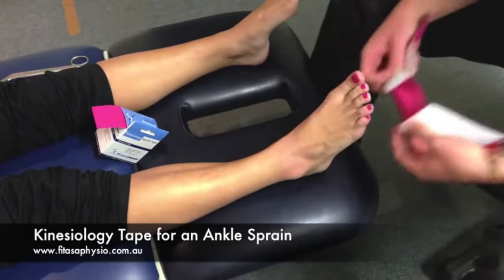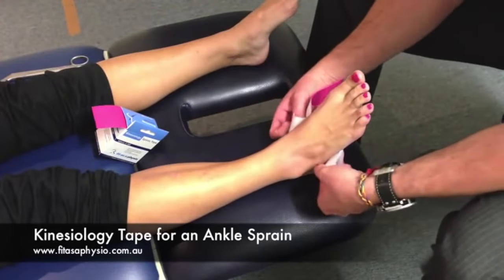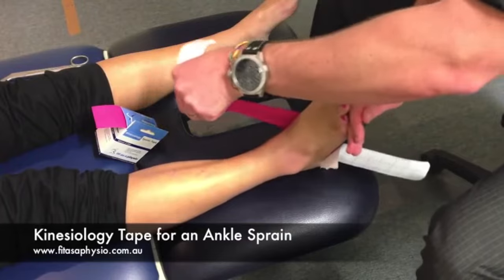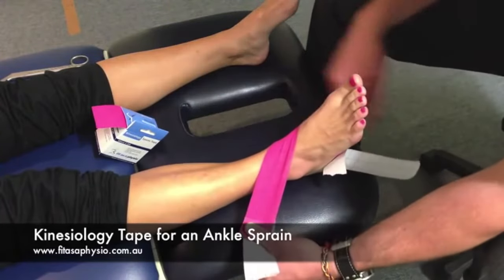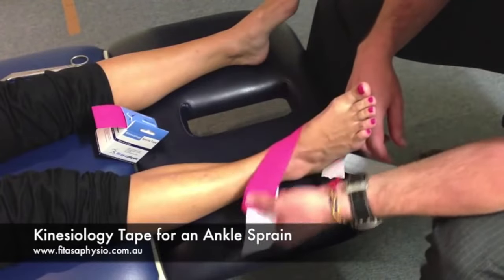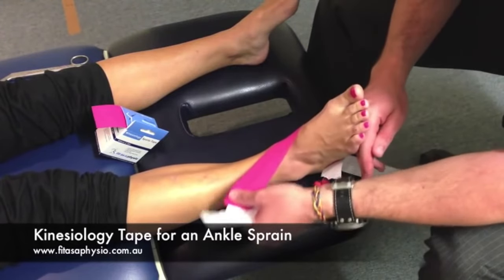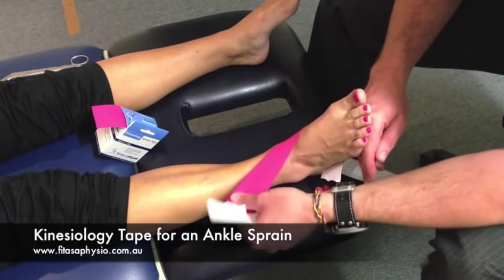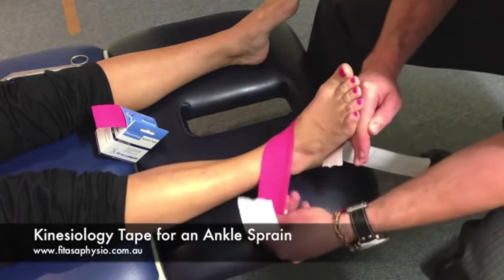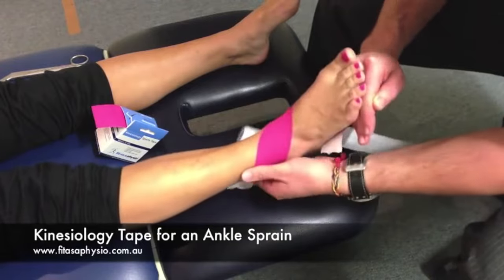I'm going to come under the rear of her foot from the middle and I want to do a figure of six up across the front of the ankle joint. Of the available stretch on the tape, I want it to be a bit restrictive, so I'm going to take it to probably 80% of its length — a figure of six up around the ankle.